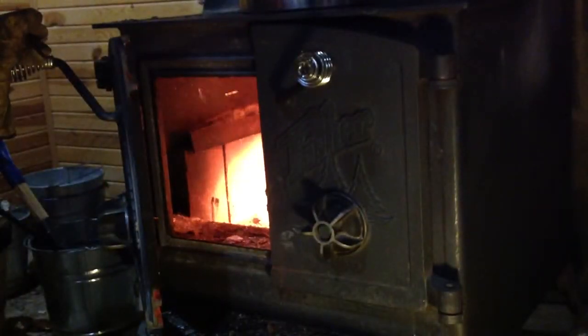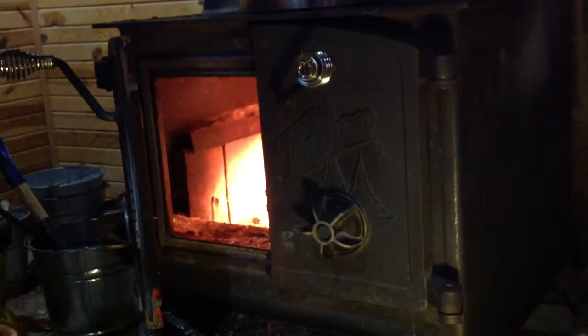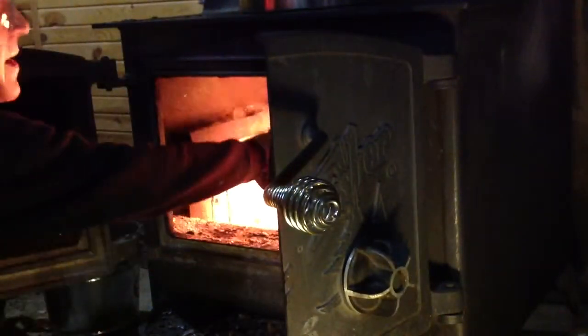Now we've got a little fire going. Switch that vortex around and get it going from the other direction. Give the fire a hurricane from one side, then a little hurricane from the other side, and stick a little more wood on there.